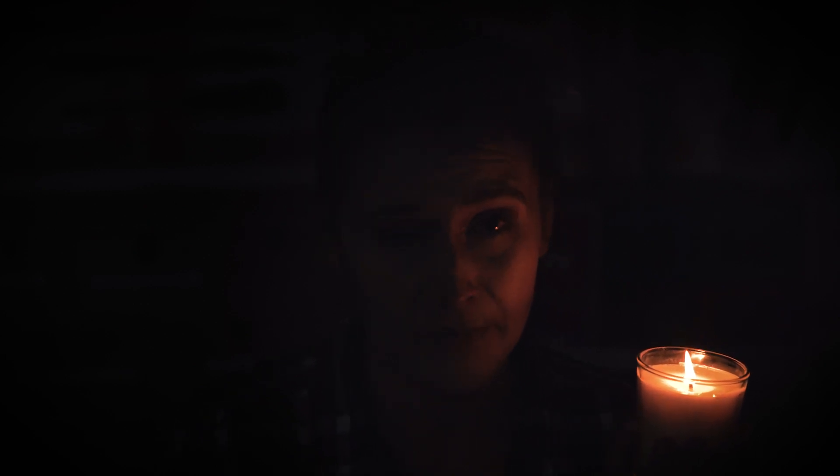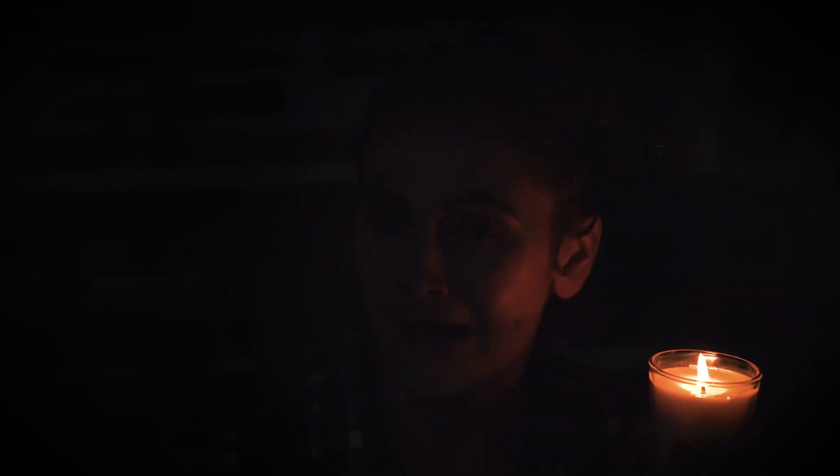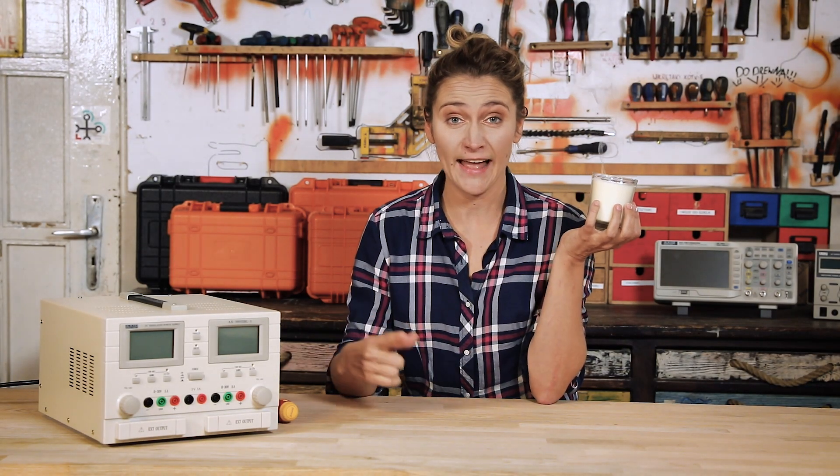First time with your linear power supply and you have already burned all your components? You can't tell the difference between CC and CV? You never turned the knob to the lowest position? Well, it's good — I'm here, you're there, and we're going to solve it together.